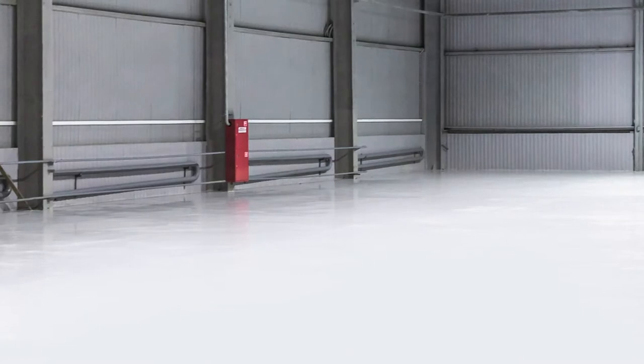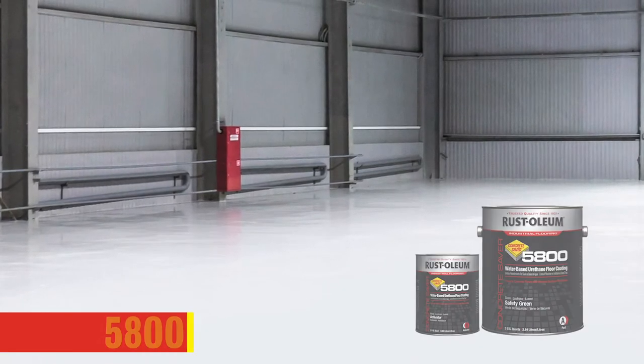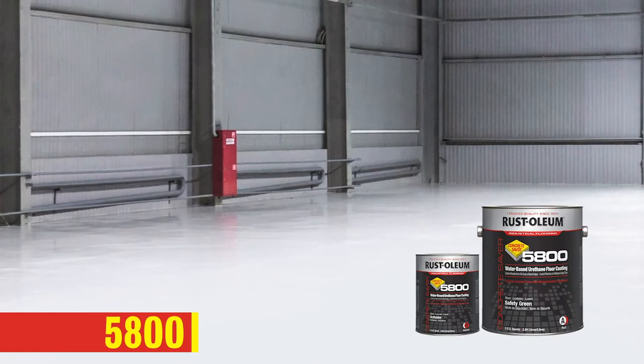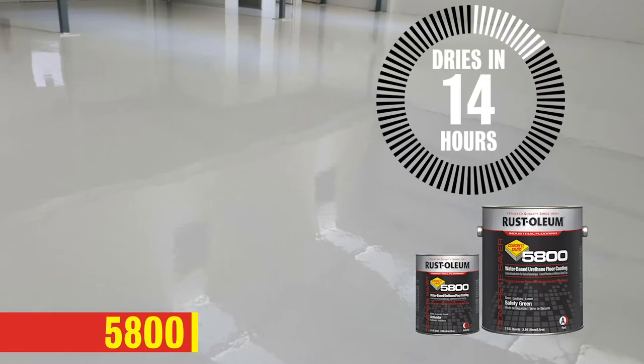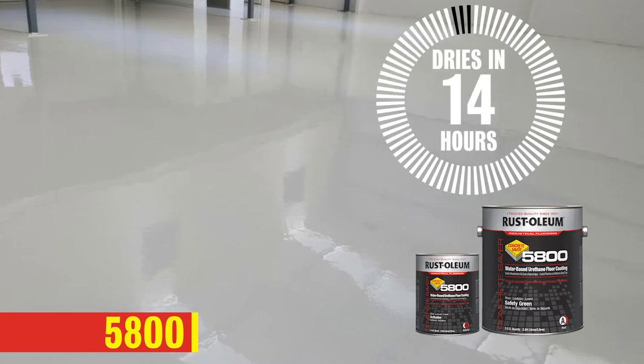For a fast-drying two-component application that gives you up to 60 minutes to apply, choose our 5800 Water-Based Urethane Coating. It dries within 14 hours for foot traffic with excellent chemical, abrasion, and UV resistance.